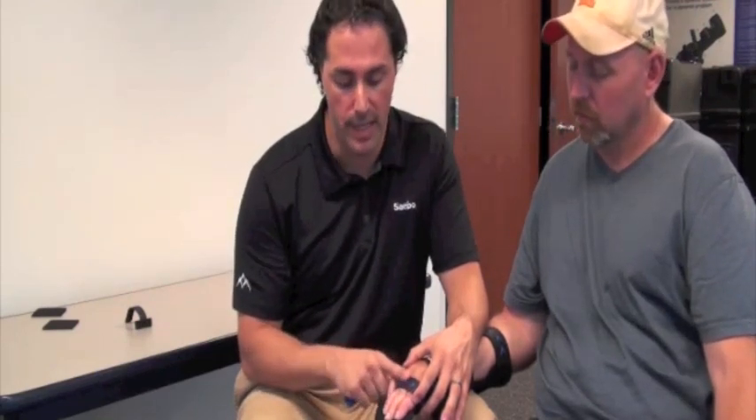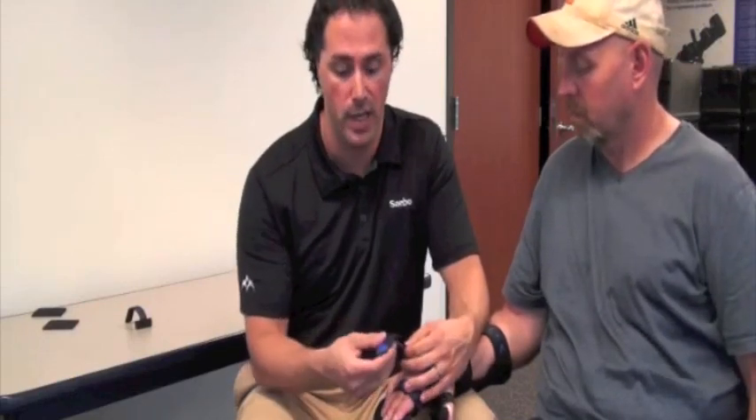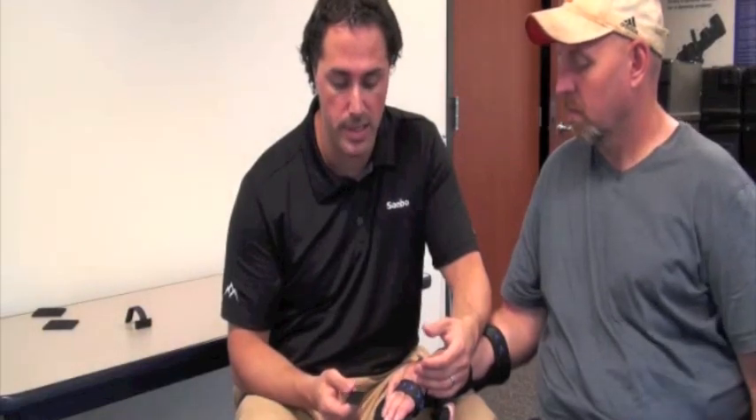If you have a strap that goes over the joint, that could unfortunately cause hyperextension to the joint — so we don't want that. Have one strap proximal to the joint and one strap distal to the joint. Also, Tony is using a large splint, so we don't need to trim the straps.